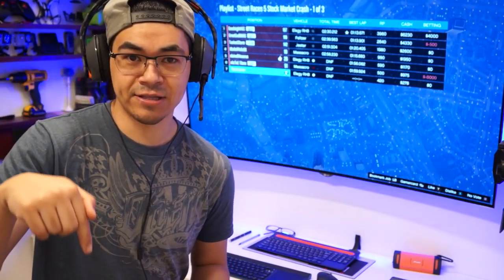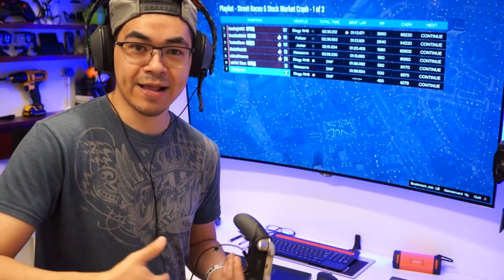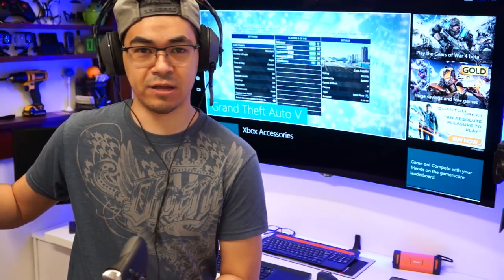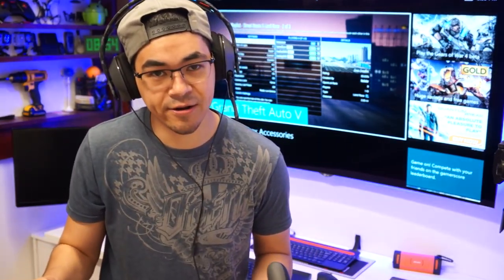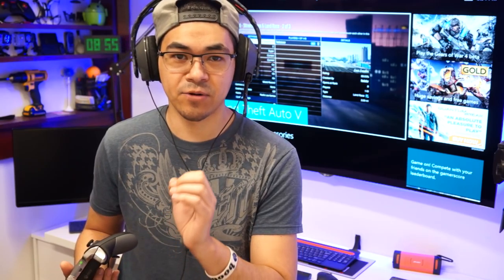I partnered with Plantronics and we want to do a giveaway for you guys. If you want to enter to win one of these Rig 500HX, all you have to do is click on the link down in the description and click on Gleam.io. Follow them on Facebook, follow me on my new gaming channel, and that's all you really need to do. There are extra entries available for following other networks. Plantronics is going to give me the opportunity to pick three lucky random winners through Gleam.io. Winners will receive a code to redeem to buy from Plantronics.